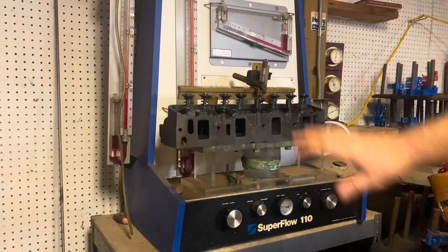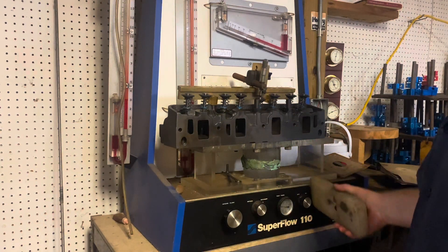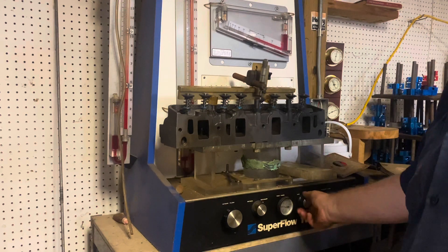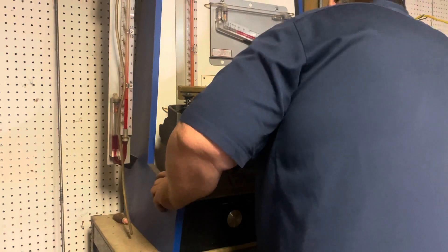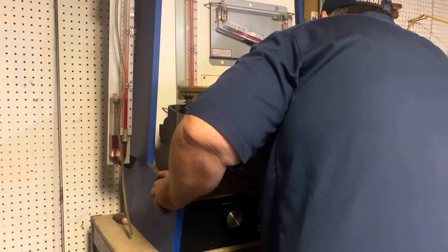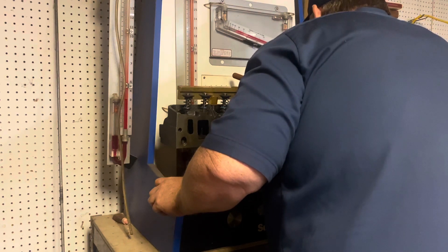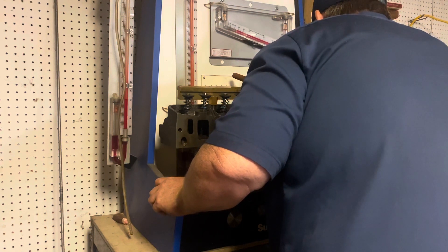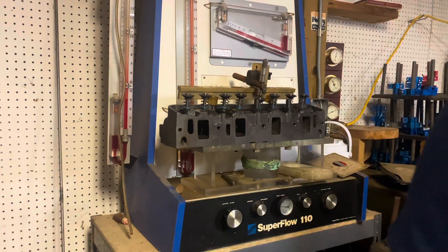We're at 72% of flow at five inches of vacuum. So 72% — take 72 over 30. Where are we intersecting? We're at 134. 134 is the number.